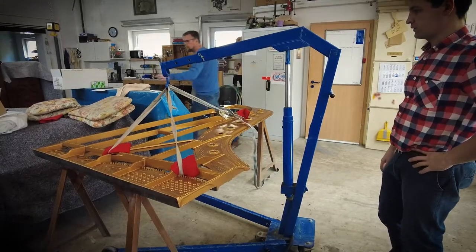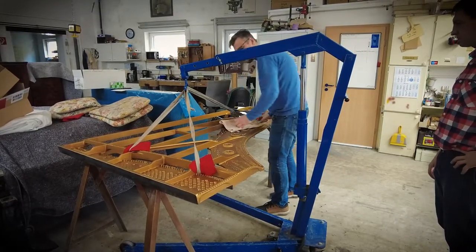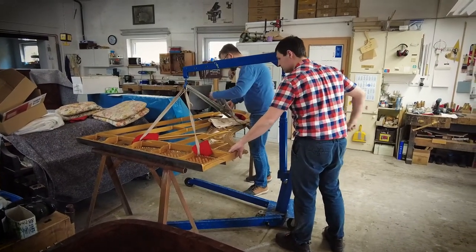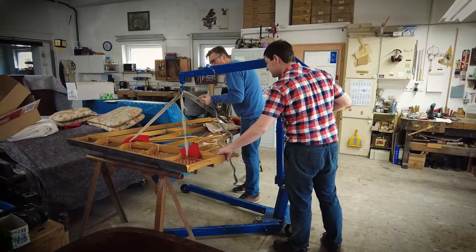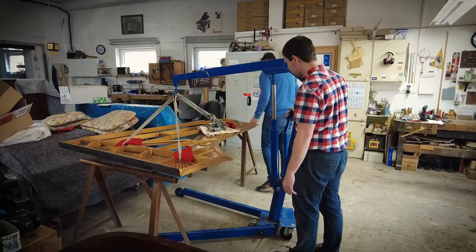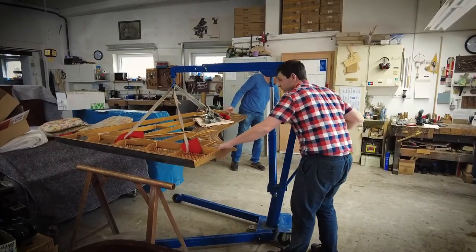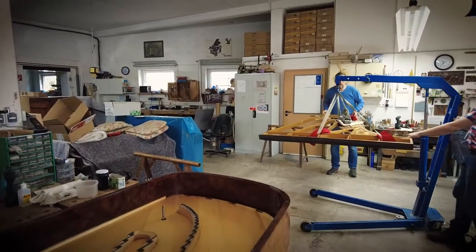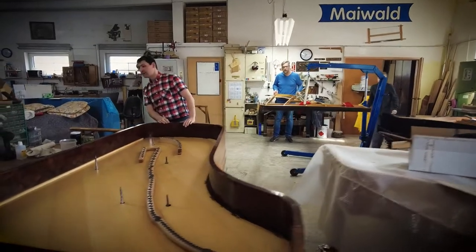Here we have the iron frame on our motor block lifter again, perfectly working. We're now going to put the iron frame back in. We take care that nothing damages or scratches it as it's lifted up. The piano is prepared; the big bolts which hold the iron frame through the soundboard are installed, cleaned, and polished. With two people it's manageable, but normally you'd need four people and it's still not easy.